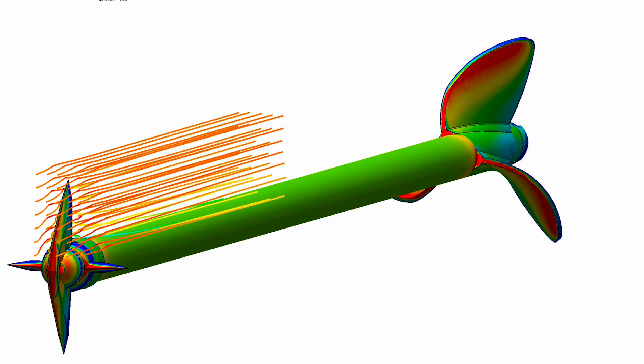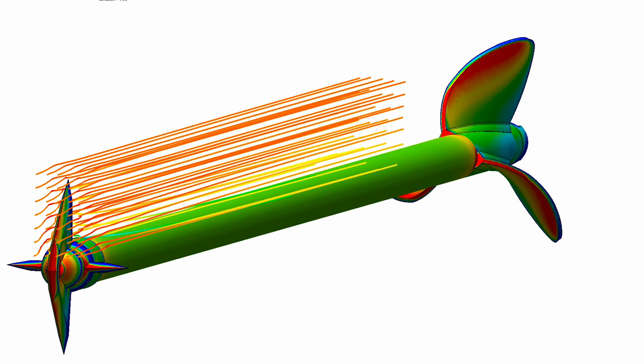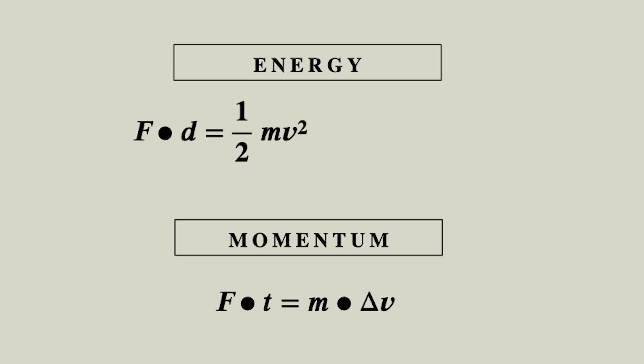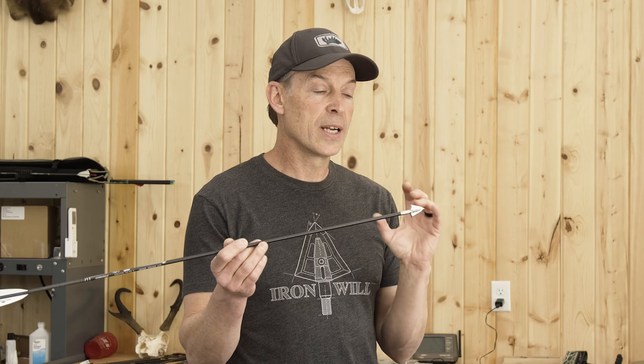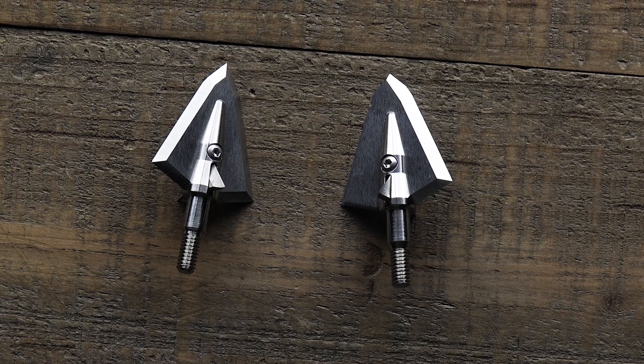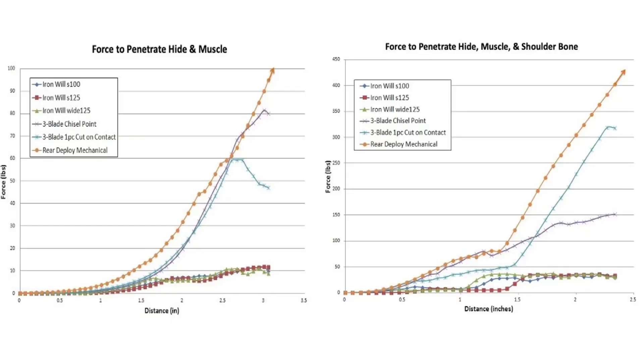The advantage you would get at long range is that you have less energy out there. Your arrow has slowed down because of that distance, so you have less energy to try and penetrate. Having a broadhead — a sharp, durable cut-on-contact head, like our Iron Will S series or single bevel — will take less force to penetrate and will get you further through the animal.